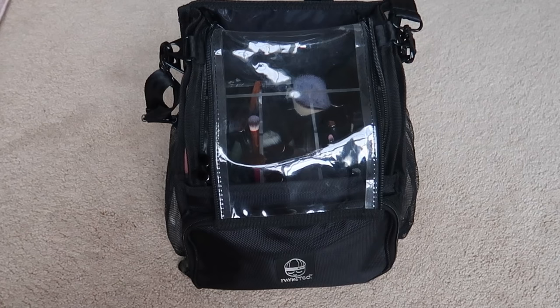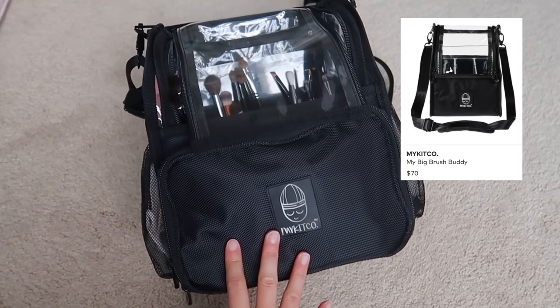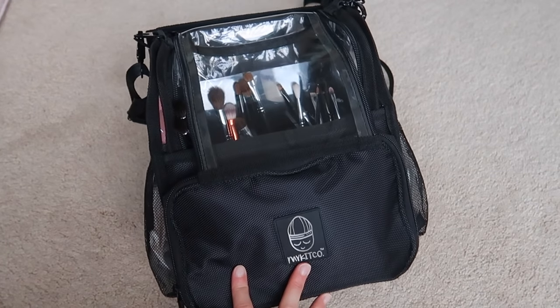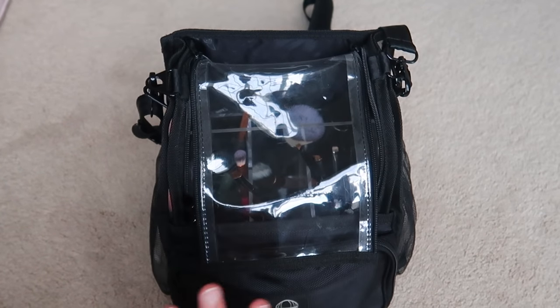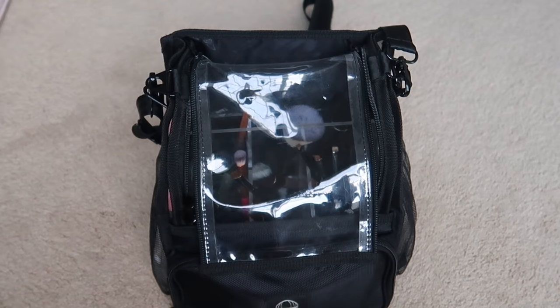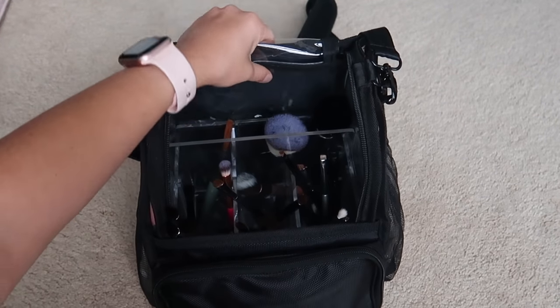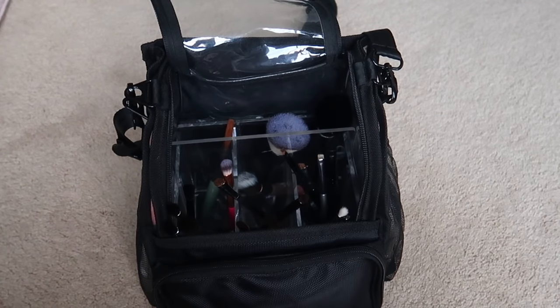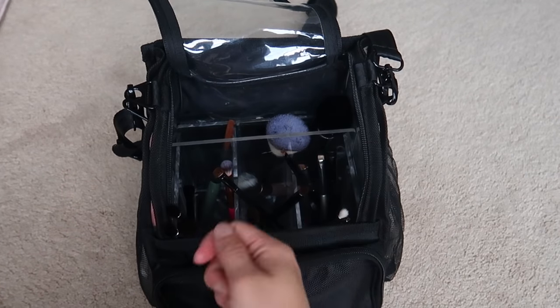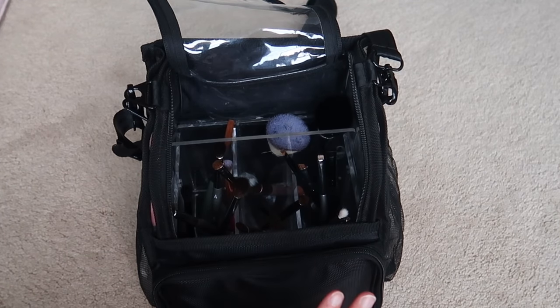We're going to start off with what I call my purse when I go to jobs — this bag is from My Kit Co. If you're looking for good travel options or storage as a makeup artist, highly recommend this brand, you can get them from Beautylish. Their products are so innovative and thoughtful, made for the makeup artist. It has a clear top cover. Right now it looks sparse because my dirty brushes are in my suitcase, but I normally have all my clean brushes in here.